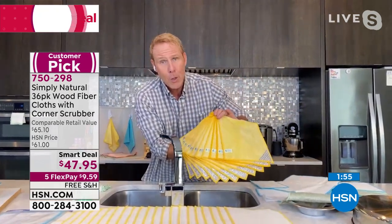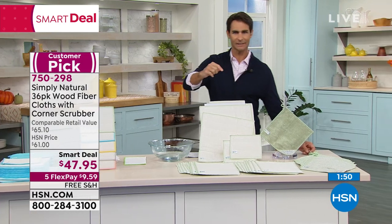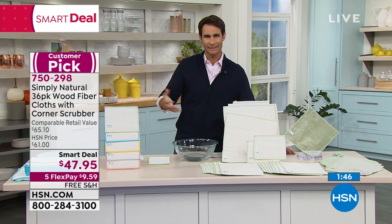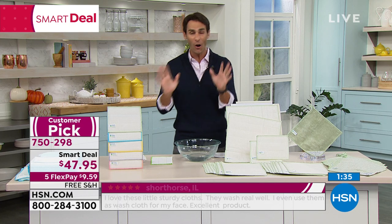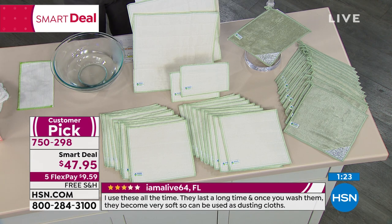These are new — I haven't seen these before. Kerry makes a good point: we've been talking about the kitchen a lot, and these were invented for the kitchen, but you're going to use these everywhere — kitchen, bathroom, car, appliances, electronics, makeup removal. You're not buying paper towels, not throwing away that waste or that money. You're getting 36 today in a 36-pack.